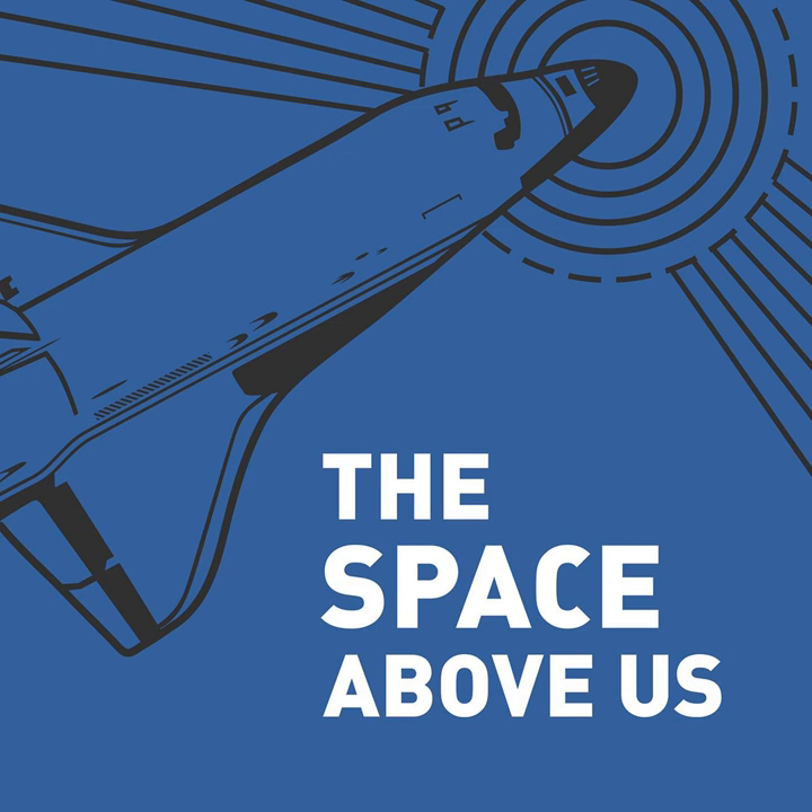Hello, and welcome to The Space Above Us, Episode 36: How to Land on the Moon.